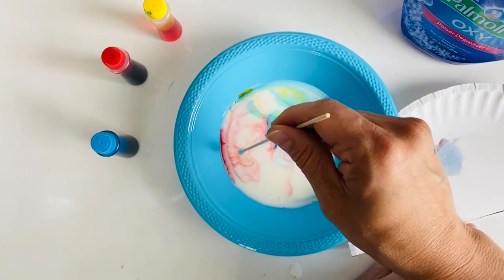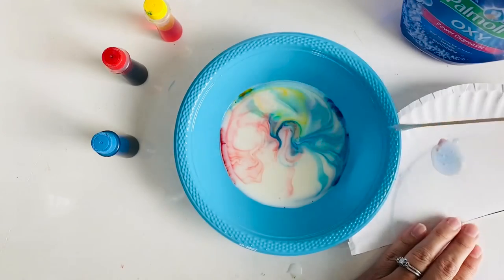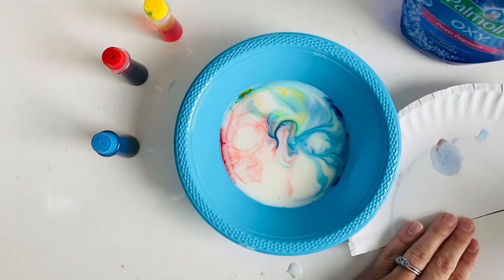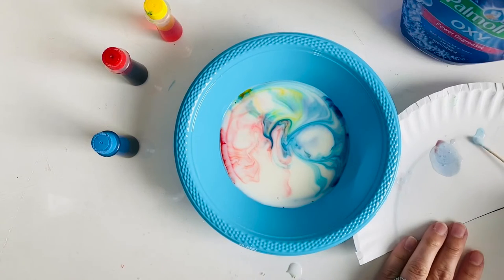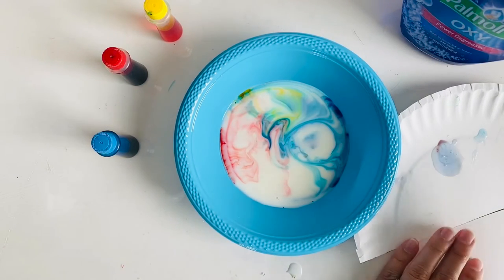And mix. There it comes — it's coming slowly. That first one was the best one.